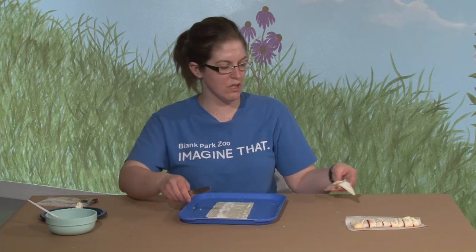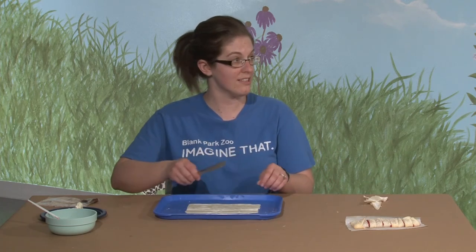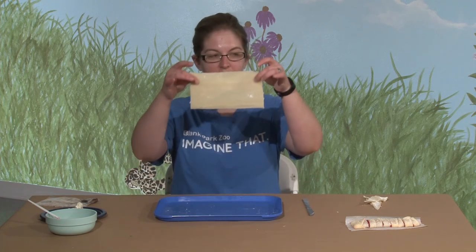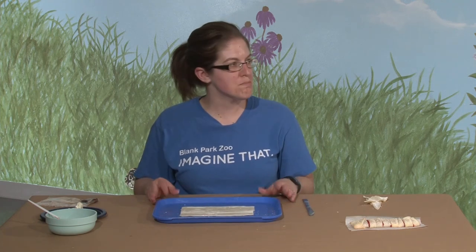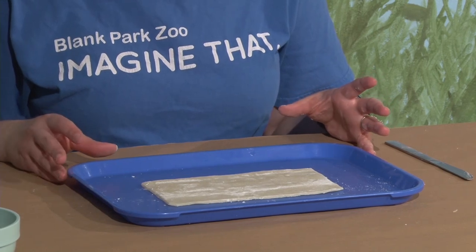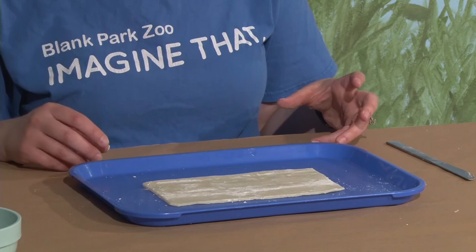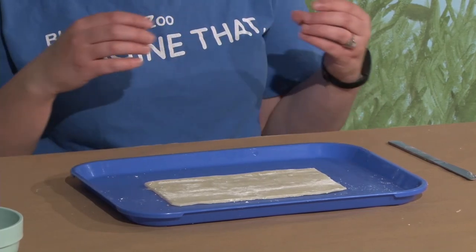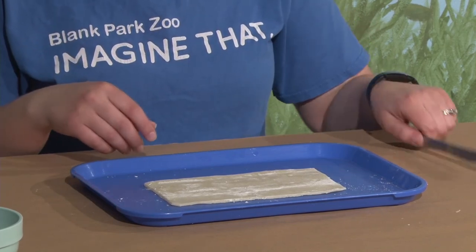Those extra pieces — you can put cinnamon and sugar on them and throw them in the oven, which is what my mother likes to do, or you can just discard them. Now we have a nice rectangle. Because millipedes are an invertebrate — which means they don't have bones, similar to insects, spiders, or centipedes — we need to make a long skinny shape, since millipedes are really thin.